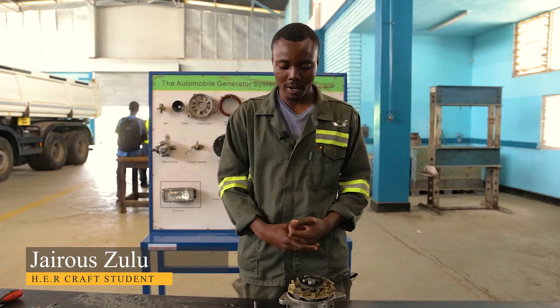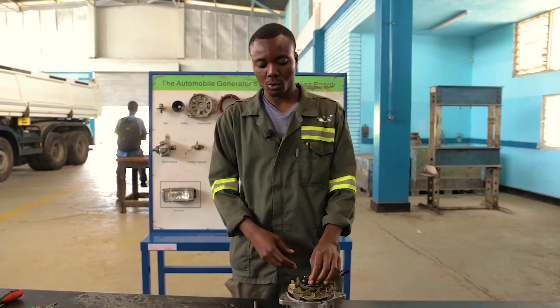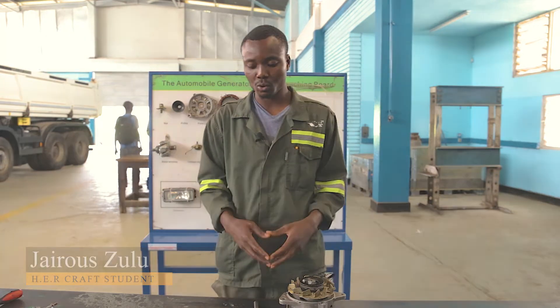My name is Adjairo Suzuru, a student at Northern Technical College doing HERA, and here we have the alternator. I'm going to show the procedure on how to dismantle the alternator and the right tools to use.